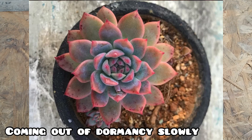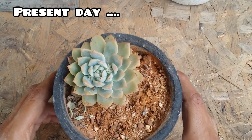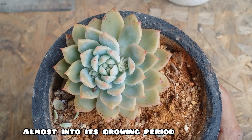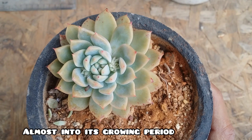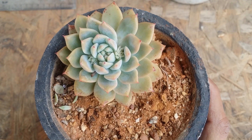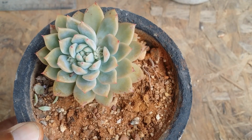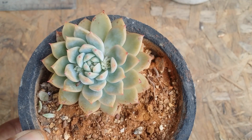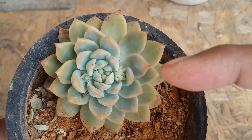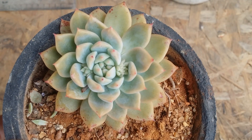Once the winters were getting over, during the transition period between winters and summer, this is how the succulent tends to look — the colors are starting to reduce. Now we have the same Echeveria and the colors have completely gone off. Even though it receives a good amount of morning direct sunlight for five to six hours, the colors have gone off because it's getting into its growing period. The frequency of watering has also increased because in summer the soil dries faster. You can see new growth and a lot of new bloom stalks coming up.